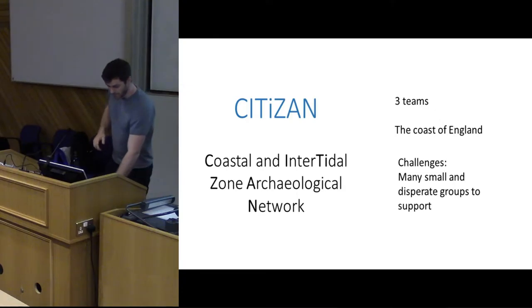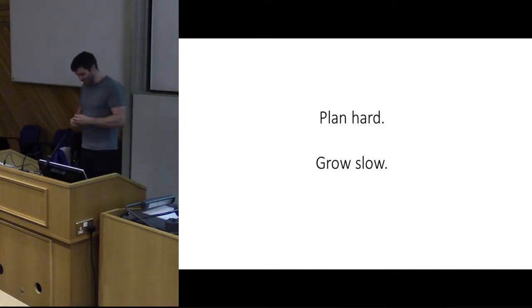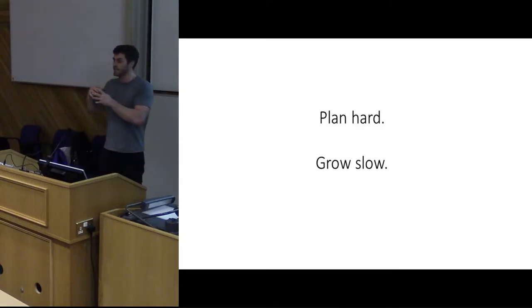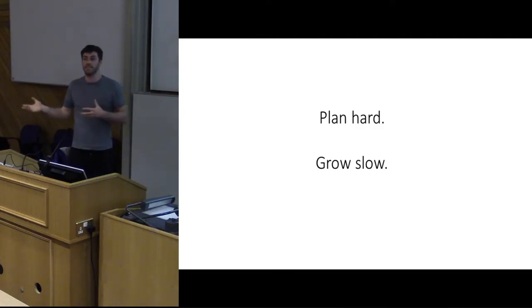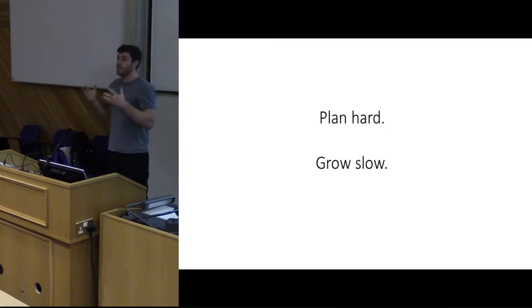They're all interested in very different things, which has been one of the key lessons. Two of the strongest points I think we should take today are that we had to plan hard and grow slow. No amount of planning done in advance of the project going live on such a scale could really account for just how many different ideas and groups we had to deal with. What was really important is developing a really good core programme — we took that from the Thames Discovery Programme, which has been running for seven years.